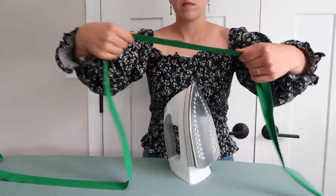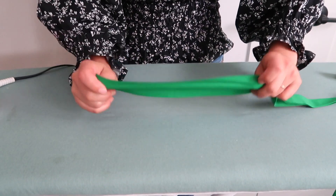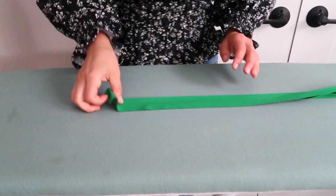Before I sew the binding onto the quilt, I'm giving it a really good press, and while I'm ironing it I'm opening the double fold and reshaping it into single-fold binding.